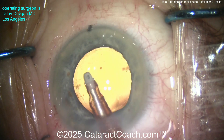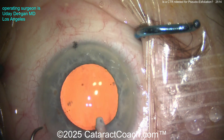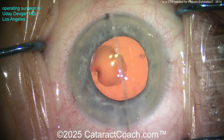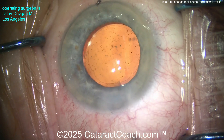You can see the toric marks on the IOL, and there are also toric marks we made on the cornea — all we have to do is line those two up. By the way, look at the rhexis size — just about perfect. It's about a 5.5 millimeter rhexis, nicely overlapping the optic for 360 degrees.